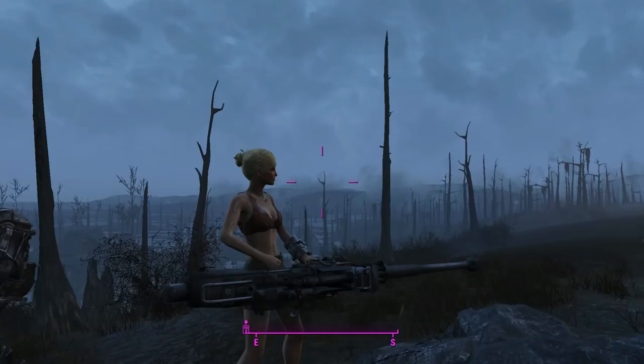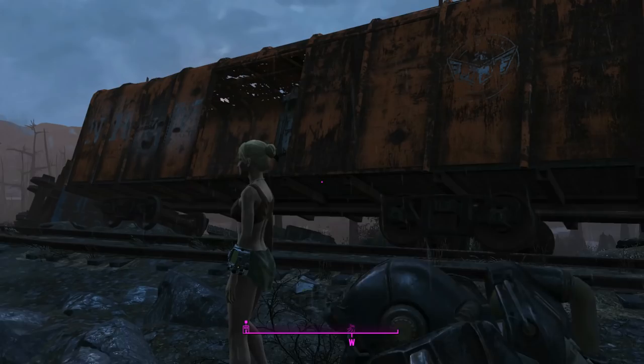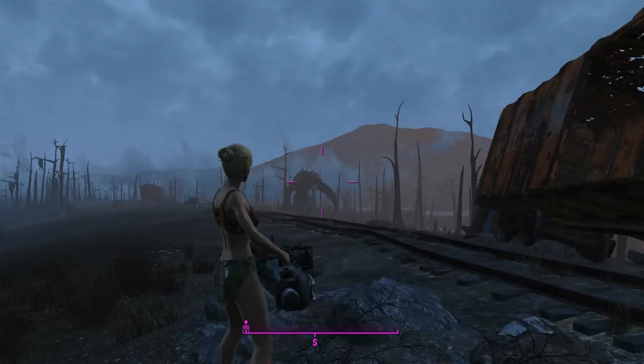That was the anti-tank gun, part of the Modern Weapons mod — emphasis on 'modern' there. If you'd like to see this weapon in your game, be sure to check out the description — there shall be a link down there. Thank you for watching, guys.